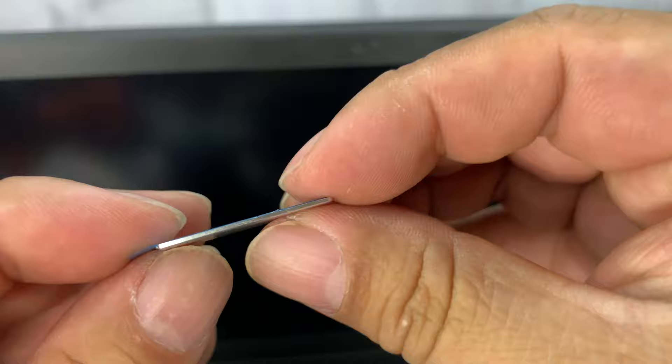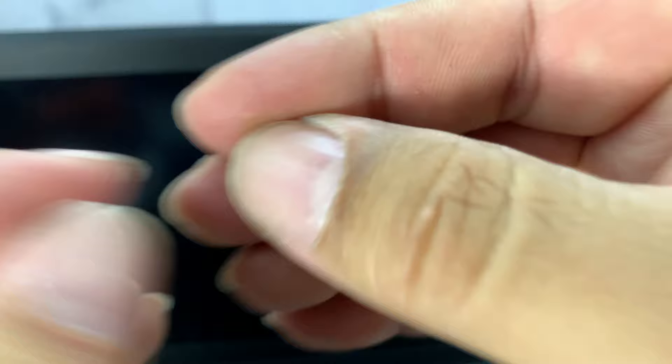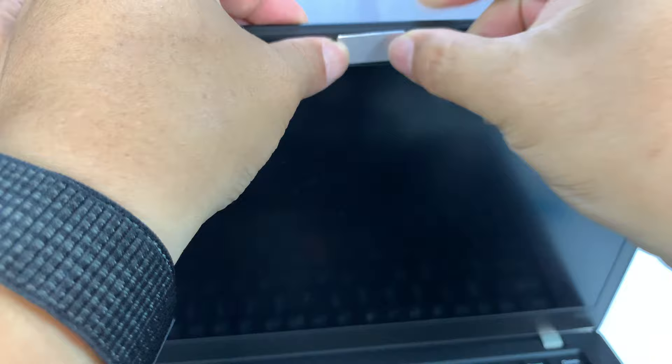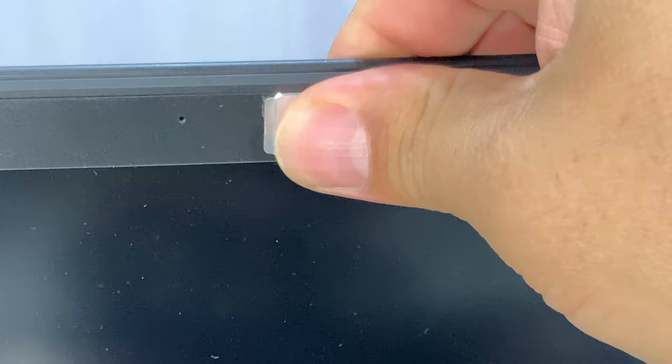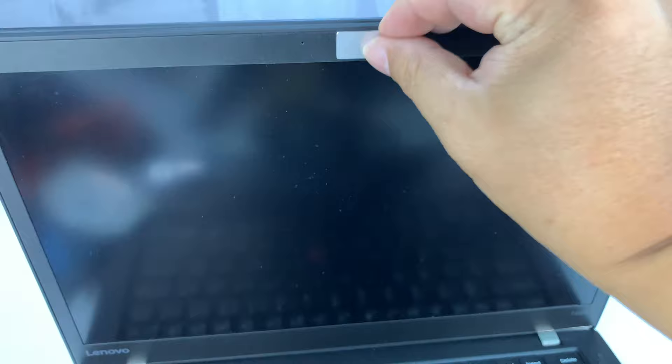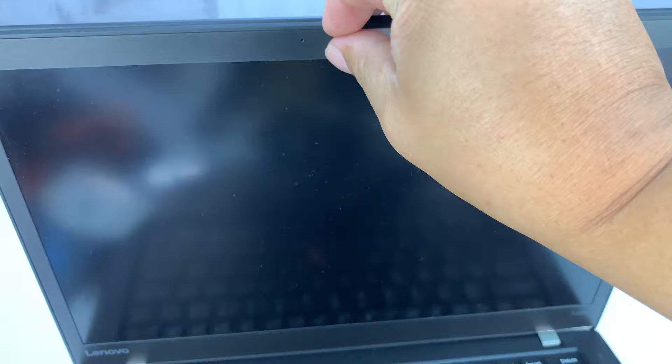It looks like it slides this way. I'm going to put it on here and try to keep it nice and straight. I can pull it — it's pretty tight. I put it a little low, so I can't quite uncover the camera fully. Because of that, and because I have a little rubber border around the lens area, this is probably not the one I'm going to use. I'll probably go with the very first one. The adhesive is pretty good though — I can't get it off now.